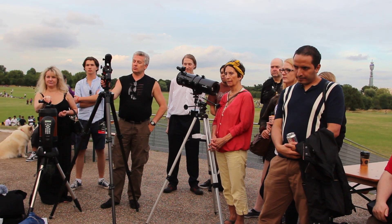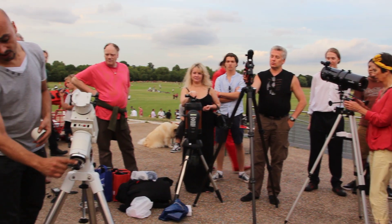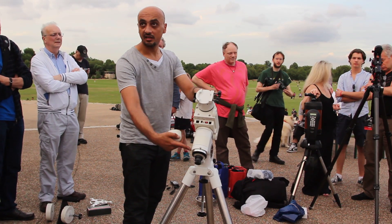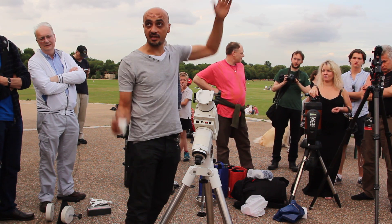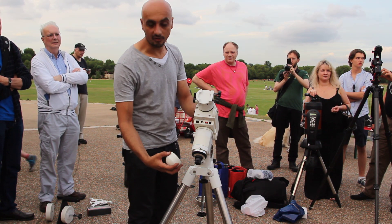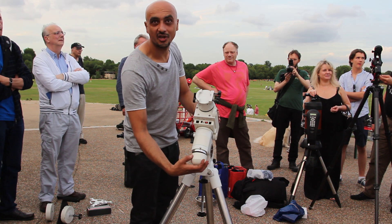Later on when we do the polar alignment, you'll see there's actually a polar scope in there and this axis is hollow. We're going to align this axis so it's in perfect alignment with Polaris, and that will match the tilt of the Earth and make it easy to track things through the sky. But we'll get to that later — we have to get the mount set up first.